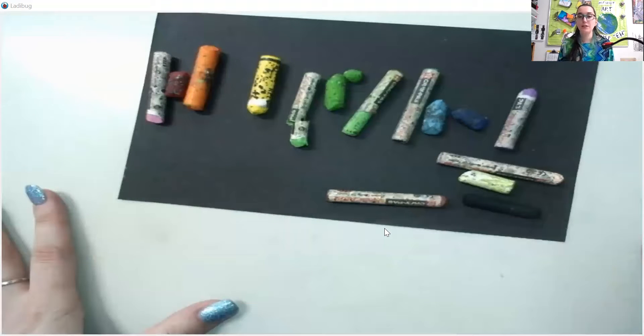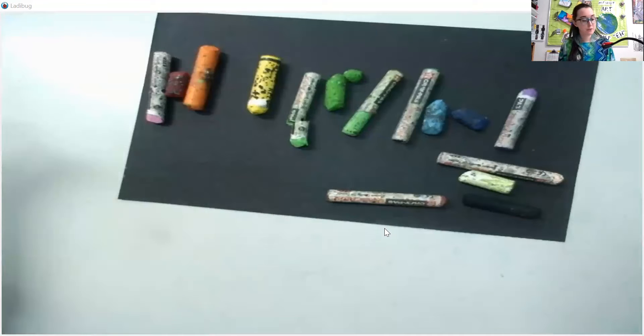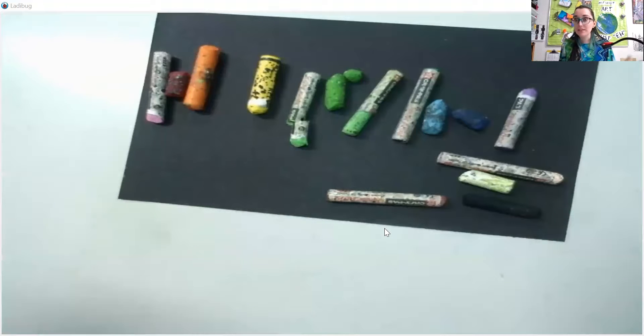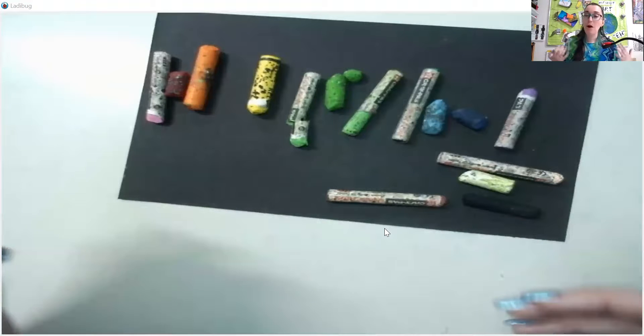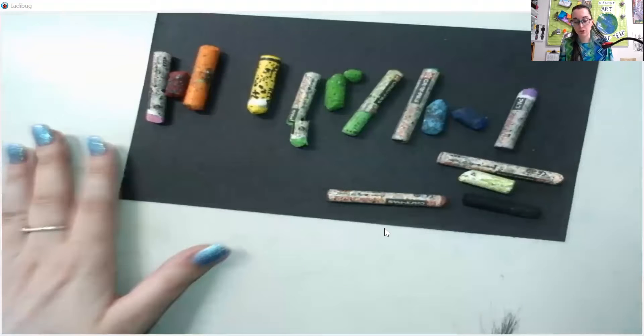Now before we get started, the first thing to note is that oil pastels are very similar to a material that many of you are probably familiar with. If you've never used oil pastels, that's okay. How many of you have used crayons before? Oil pastels are almost identical to crayons and have the same sort of tactile blending ability that crayons do. The major difference is they're a little bit more messy and a little bit more blendable than crayons are. That's again why I like them — oil pastels are very childlike, very fun.